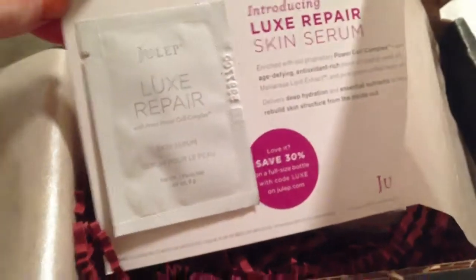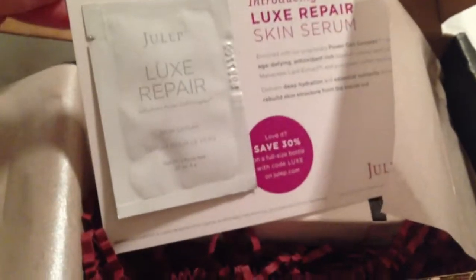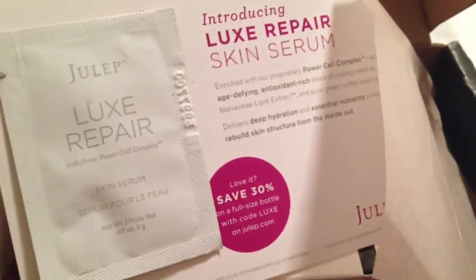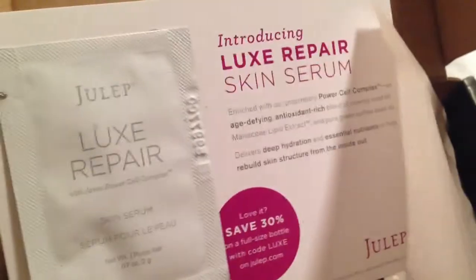They also included a Julep Lux Repair with Power Cell Complex. It's a skin serum, and there's a 30% off coupon code — LUXE — if you like it. Check out the ingredients on that.